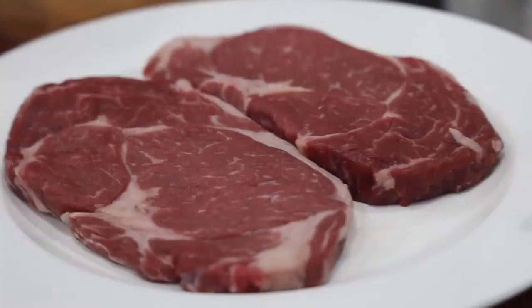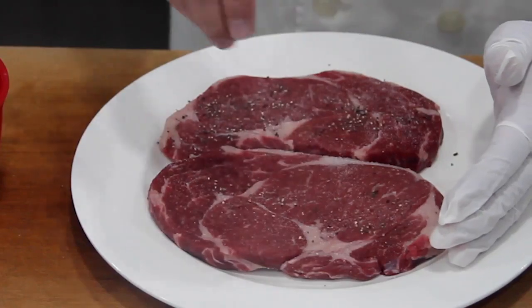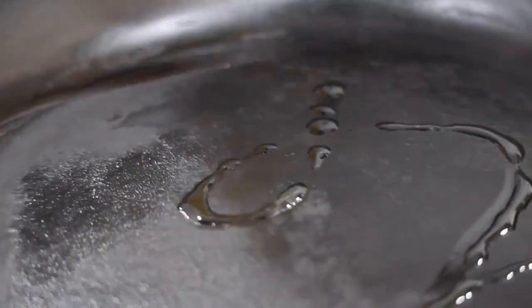To start, first let the chilled steak sit out at room temperature before cooking. Then season with salt and pepper on both sides. Heat your pan over high heat, then add in cooking oil.